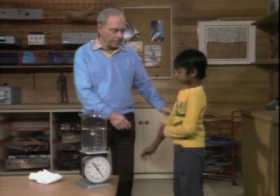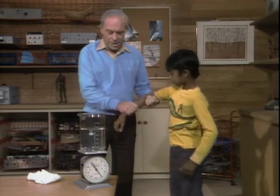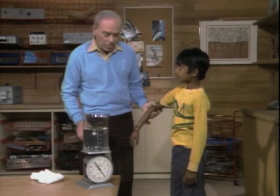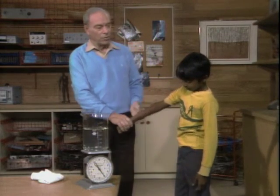Now I'd like you to pull up your sleeve and you're going to put your hand in the water without touching the side of the beaker. Will it weigh the same? Will it weigh more or will it weigh less?